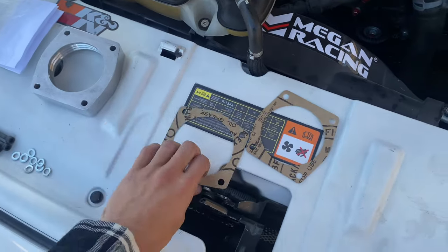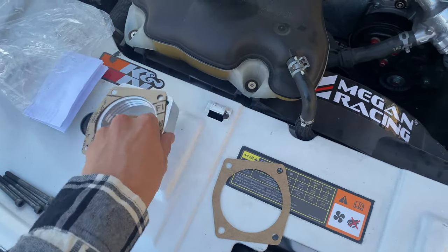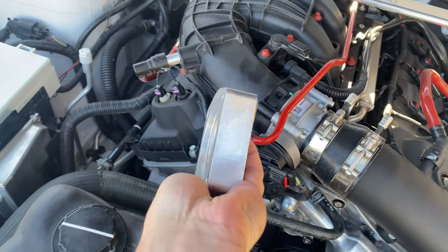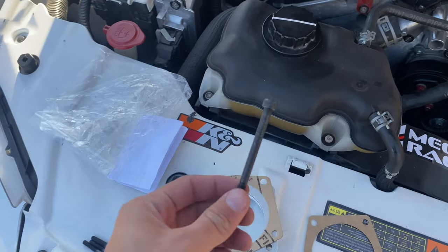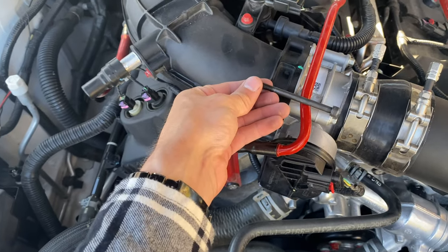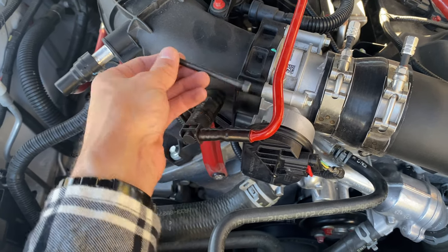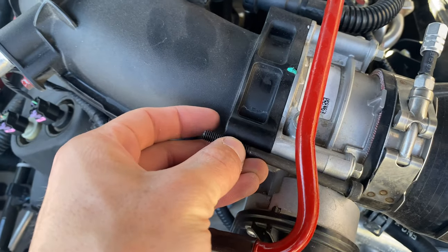One thing that was nice about this kit is they ended up giving you two gaskets for the front and the back. So when you do put this on, you have one up front and one in the back, and they did provide screws. I don't know how long these are going to be — hopefully they are long enough, they kind of look like maybe the threads are a little bit further back than the original ones. Hopefully everything works out perfectly and I don't run into any issues.